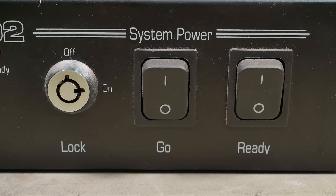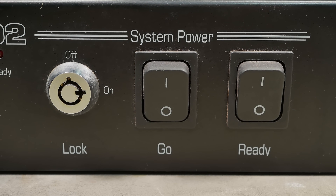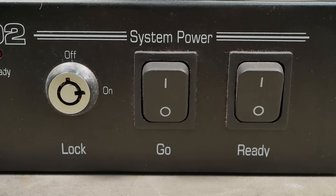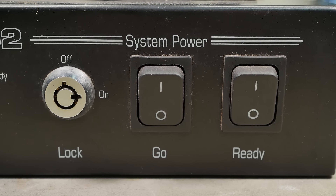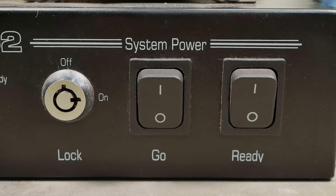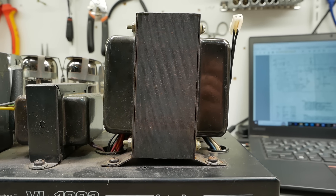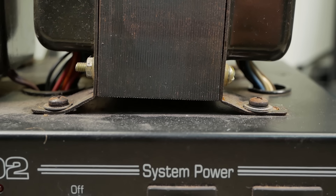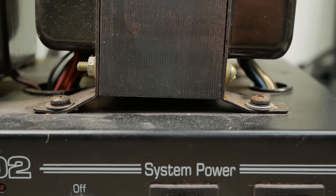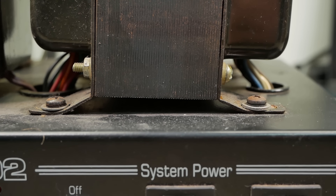This is the first amp I've ever seen that's got a key to turn it on — so your parents can lock you out of your hundred-watt valve head until you clean your room. You've got a 'ready' switch and a 'go' switch — ready must be power and go is your standby. You can also see the power transformer is leaning over a little; it's been dropped on its end at some point and the brackets have bent up and sideways. We'll flatten them back out and try to fit some larger washers to help prevent that happening again.